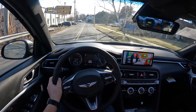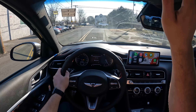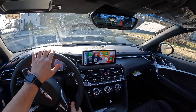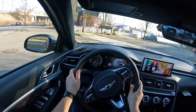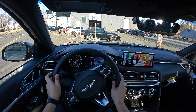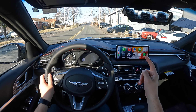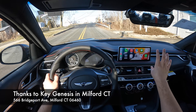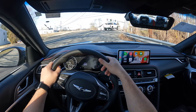The steering wheel gets nice and heavy in sport and sport plus mode, but in comfort mode it becomes very nice and light — I really like that. Let's go ahead and test the turning radius. Turning radius is actually not bad. And this screen is a 10.3-inch screen that honestly looks amazing, with Apple CarPlay filling the whole screen.